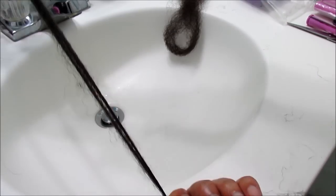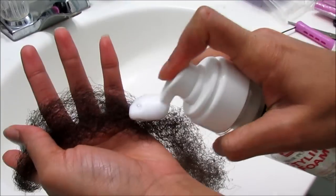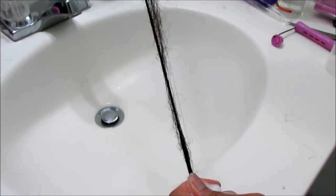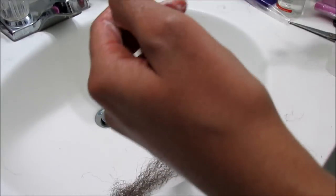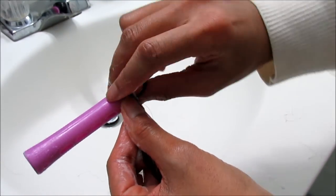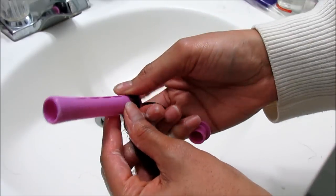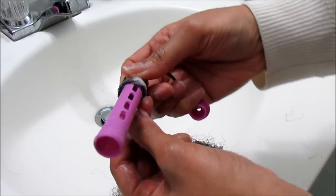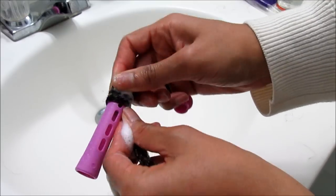I'm adding one to two pumps of product — you don't have to add too much because the hair is already damp. I'm using a downward motion to saturate the entire length of the hair. With my cold wave rod, I'm going to attach the hair and do a 360-degree turn to secure it, then use a winding downward motion to tightly coil the hair around the cold wave rod.